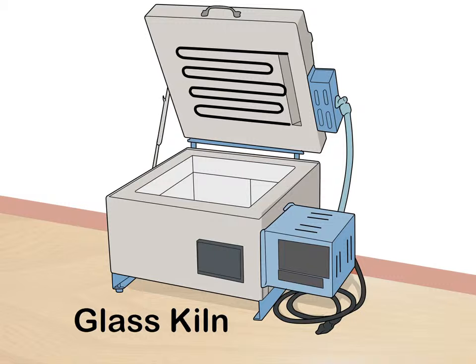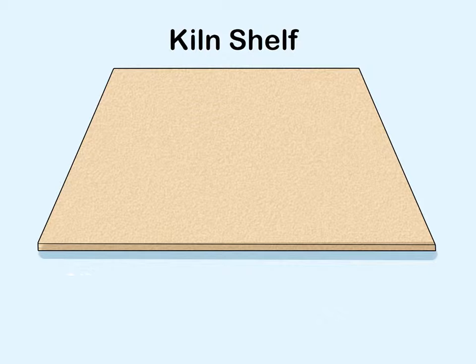Find a kiln to do your fusing in. Use a small kiln if you're only planning on doing a few minor fusing projects. If you're going to be using it a lot and want to work on several projects at once, consider investing in a larger kiln. Whatever size you choose, make sure it has an accurate temperature monitor on the outside. Opt for a kiln designed specifically for firing glass; if you can't find one, you can use a kiln meant for ceramics, but the results might not be as good.